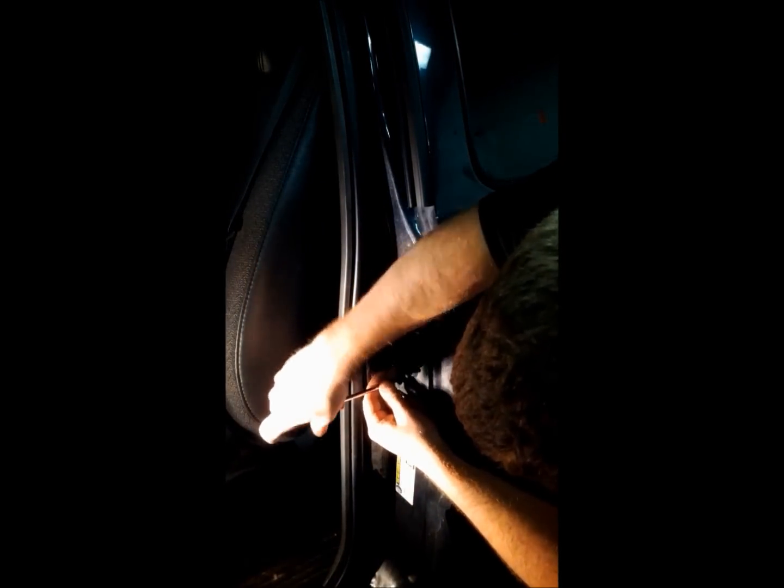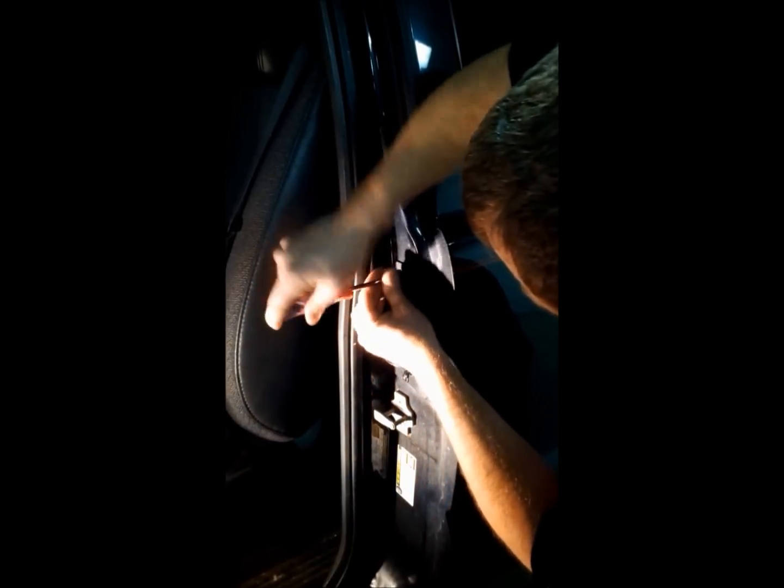Put the top one in and just snug it down. Now that we've got the bottom one in, we'll snug them both up. Now that we've finished tightening down the two screws that hold the handle in position, we're ready to test.